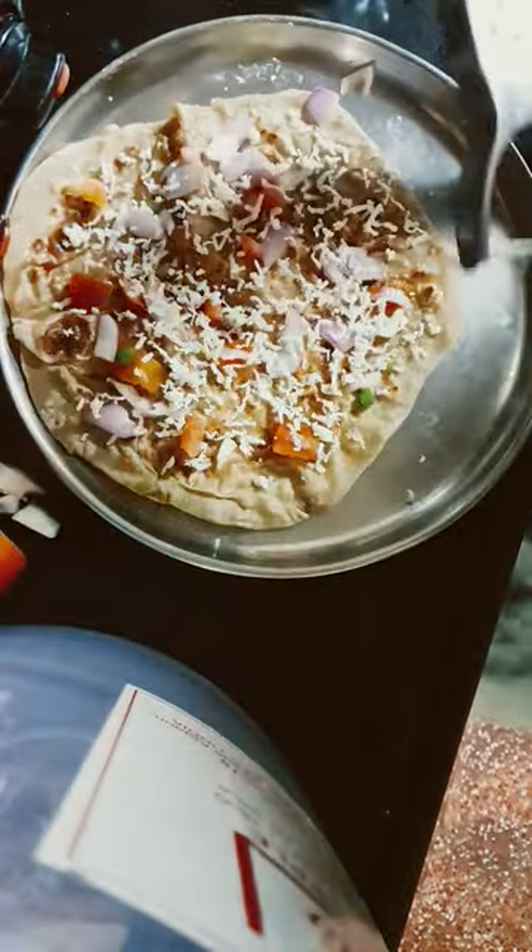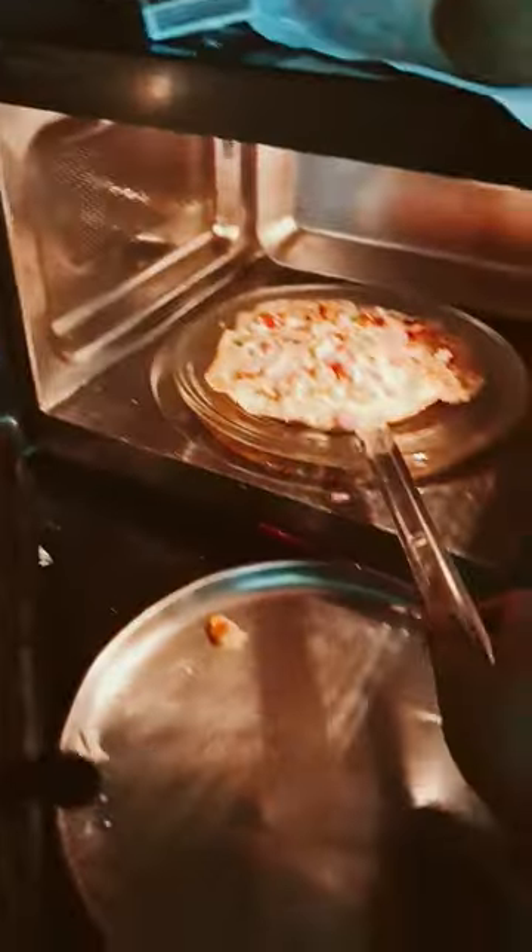I'm adding cheese and putting it in the oven to make it all. Now we have our pizza!